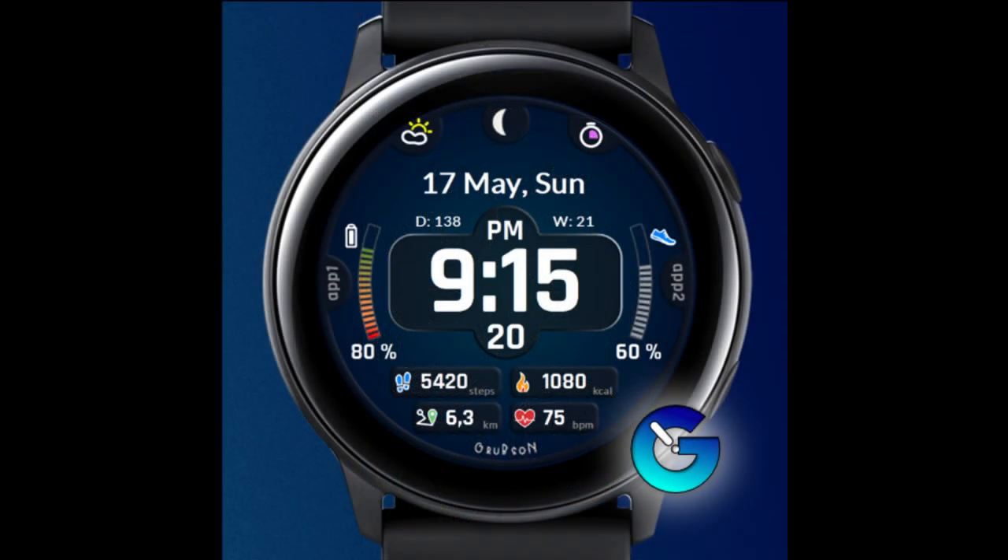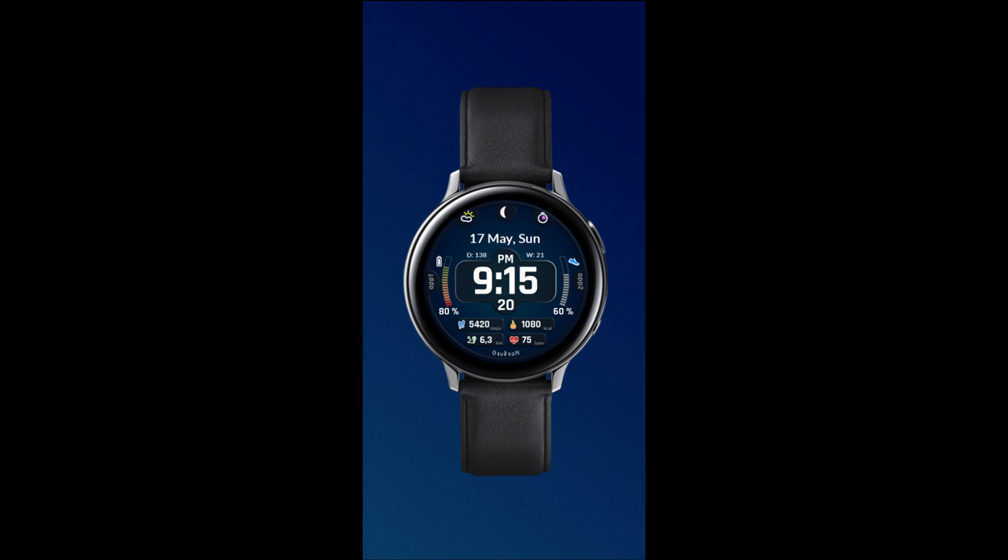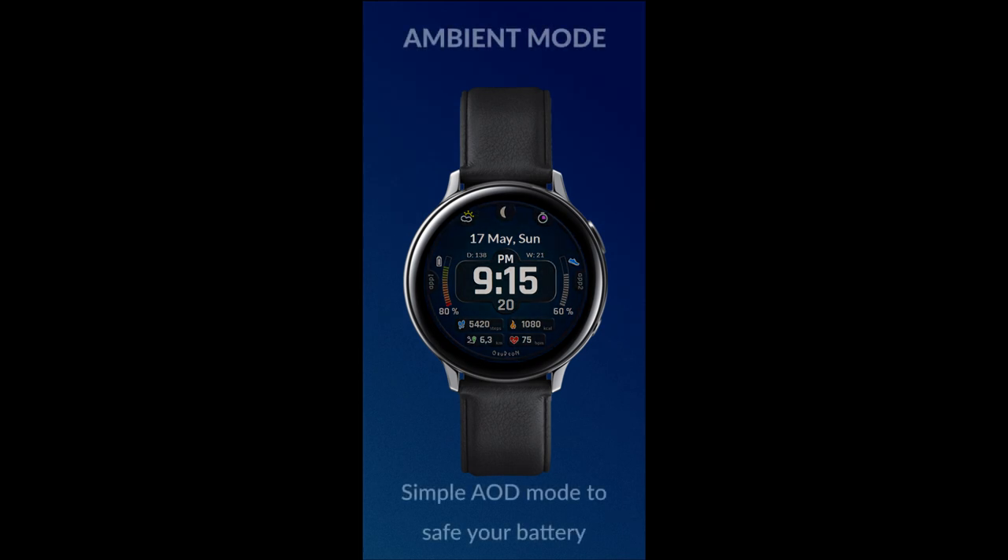This is a very modern all-digital face which is simply called O6. It comes in an easy-to-read format and you get some really colorful backgrounds for the themes, which are set in a gradient tone. I think it works really well for this design.